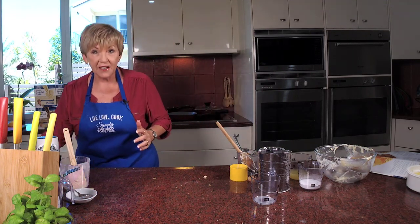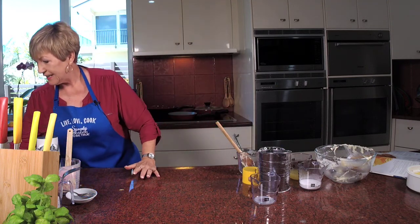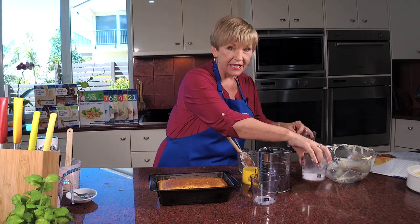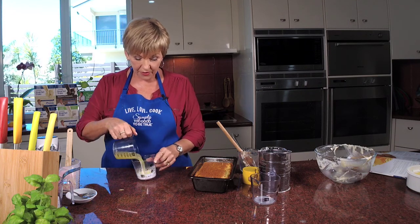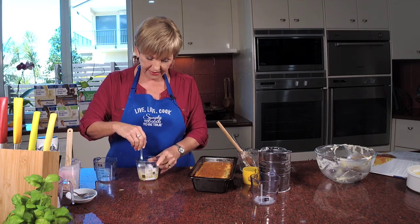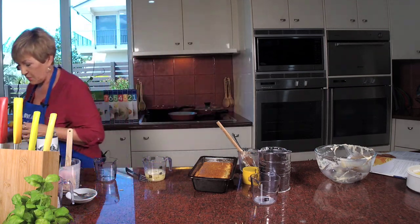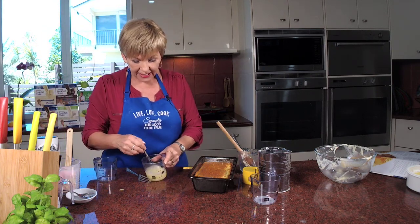So the cake is in the oven. After it's cooked — and here I've already got one done, it's still hot — there is the beautiful cake. Now we're going to make the syrup. All it is, is that third of a cup of lemon juice and a quarter of a cup of icing sugar. Just give it a beat and mix it together — that's your syrup. I know, how easy is this cake? I'm going to get a little whisk to get that icing sugar dissolved into the lemon juice.